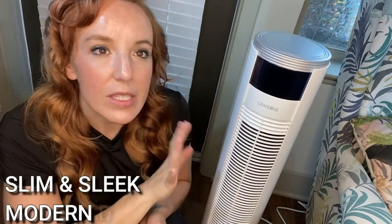I'm definitely going to keep this out in my living room. I love the design — it is so sleek and modern and pretty. It just fits right into the decor. I love the white color. It's just really bright and modern and clean.